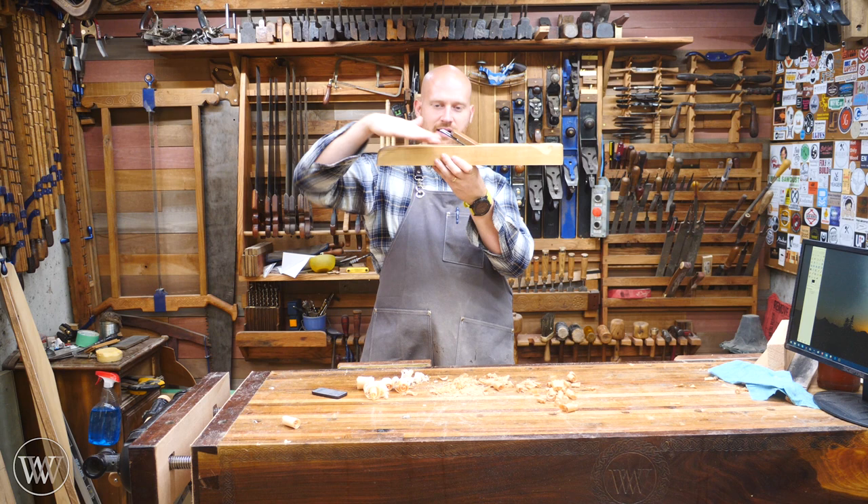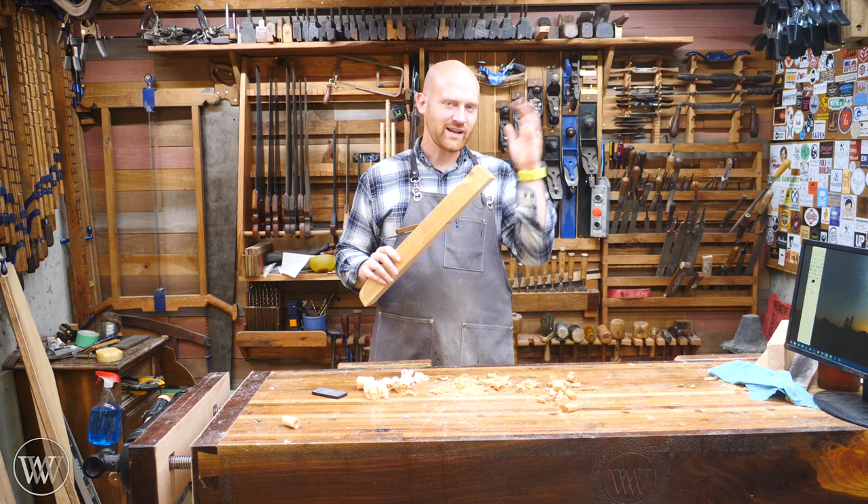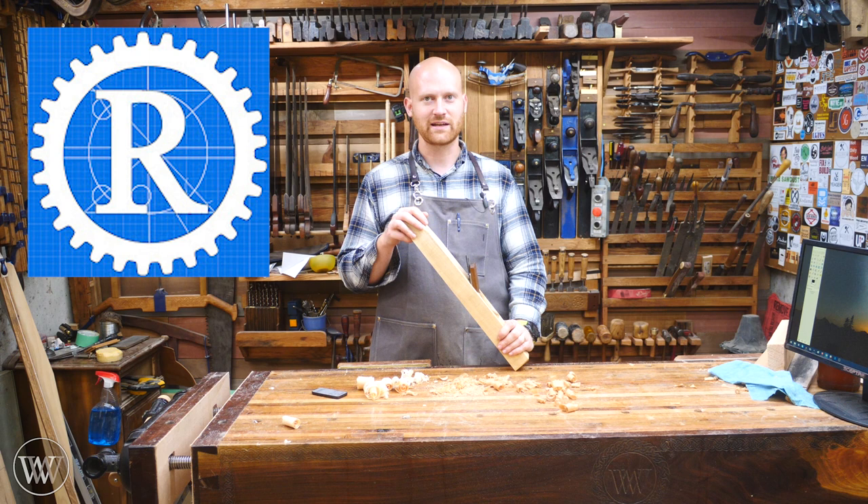Now some people are going to look at this and say, wait a second, that's not really a low angle. I mean a low angle, the planes are all the way down like there. Well, this is actually a low angle bevel down plane. And a while ago I was watching a video by Rex Krueger and I suddenly saw myself on his video and he was making fun of me.